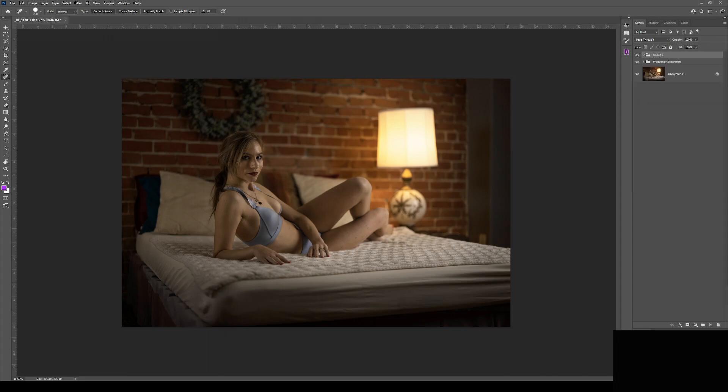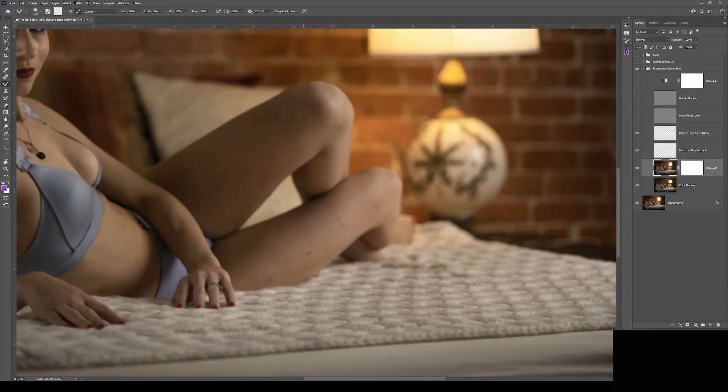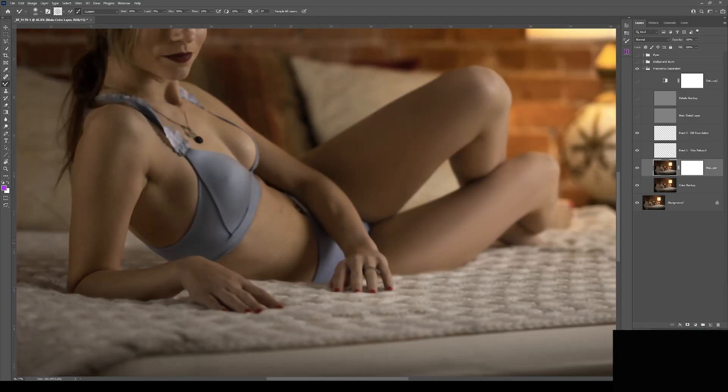Next, we move into retouching and frequency separation. With this powerful retouching tool, we'll separate the details of the image from the color, so we can truly have control over all aspects of the image. If you are not familiar with frequency separation, or would like to learn how to use it, a full guide plus a free Photoshop action will be linked in the description below.